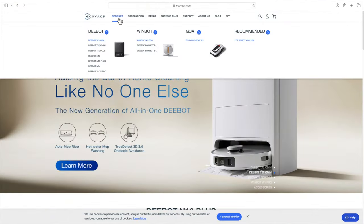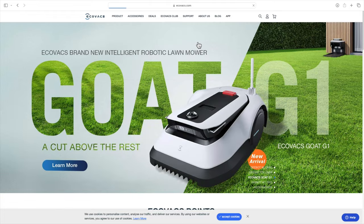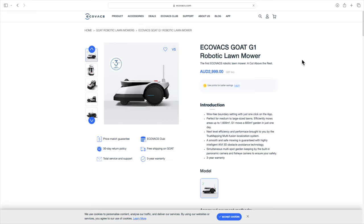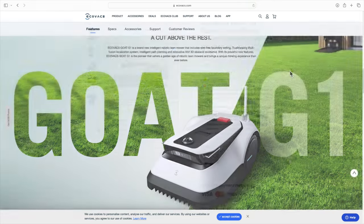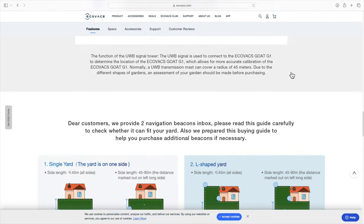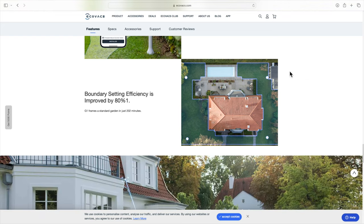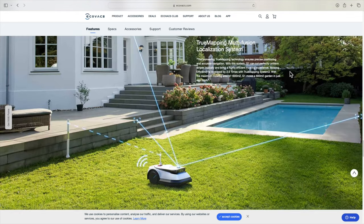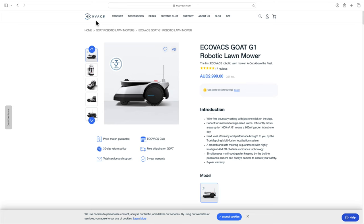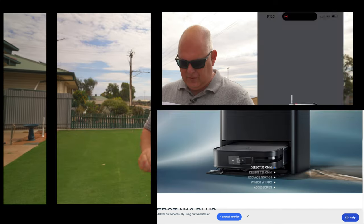If the Ecovacs name is familiar it should be, because they've been around for a good 15-odd years in the home autonomous robotic market. They have immense experience in robotics and AI and are leaders in home robotics. The technology transfers very well to the Ecovacs Goat G1. They have an impressive dealer network in Australia and a great support network. Go to Ecovacs.com.